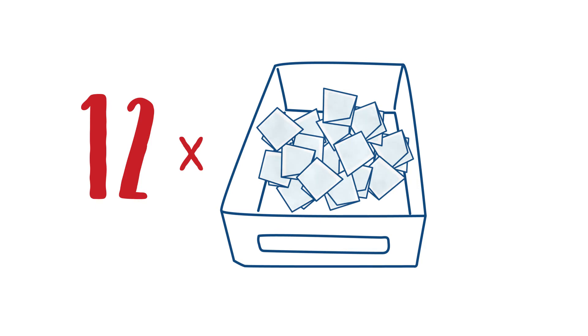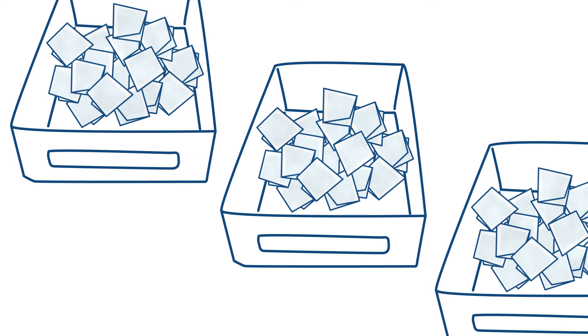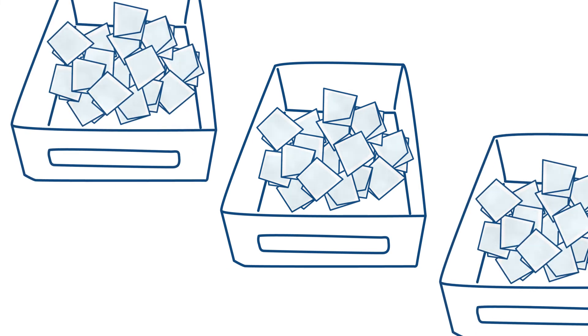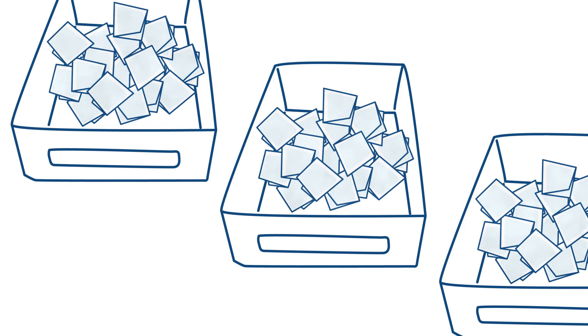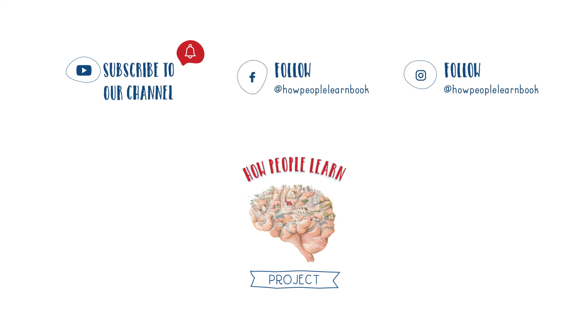Invite your classmates to use this strategy too. At the end of each month, mix the questions from your boxes and try answering them one by one. It doesn't matter how many answers you know. For your brain to stop forgetting, it is important to revisit information on a weekly and monthly basis. Take some pictures with your question jars and share them with Olympia and the HPL project team via the social media pages.